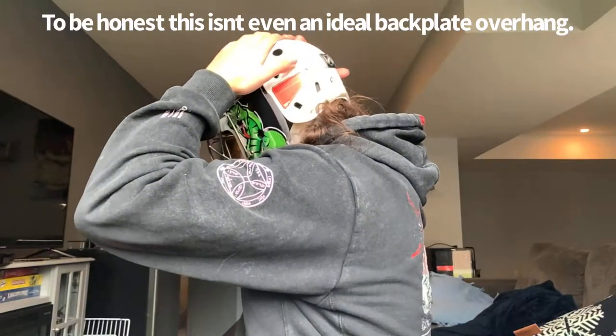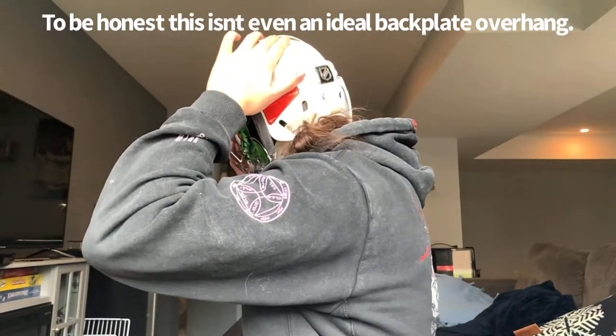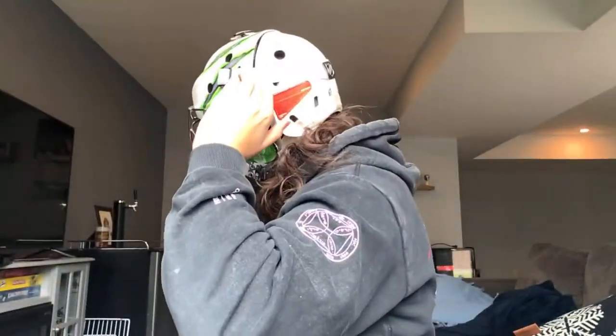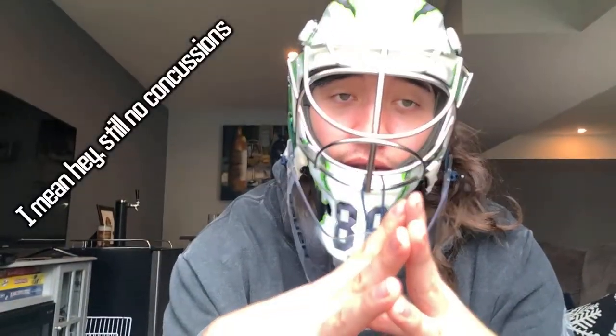The brim should be flush or just slightly on the inside. Mine is pretty much flush and just a little on the inside — that's not ideal but that's what fits for me. This is the Enemy 8 helmet. It's not too expensive but not cheap either, and it's protected my head well for many years.